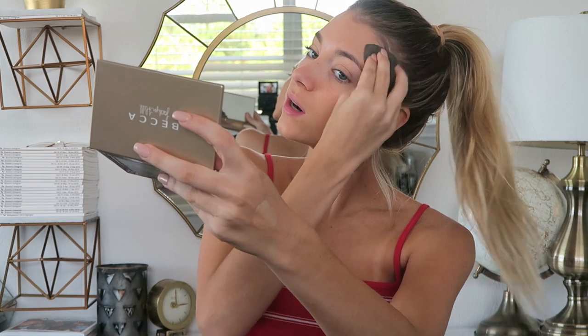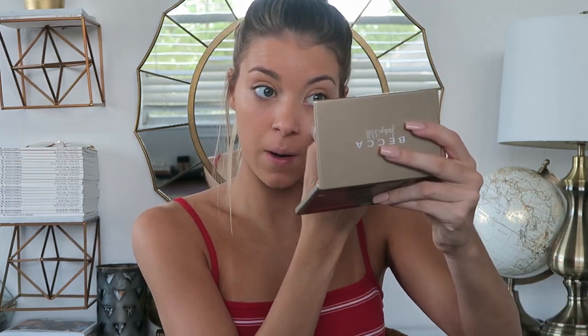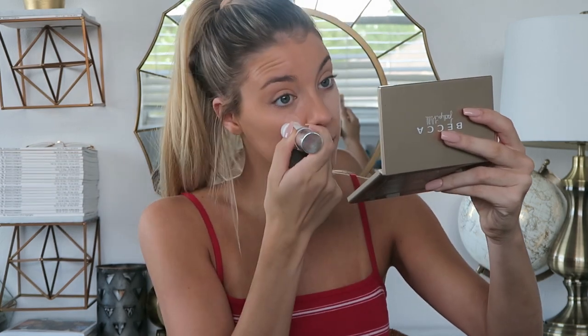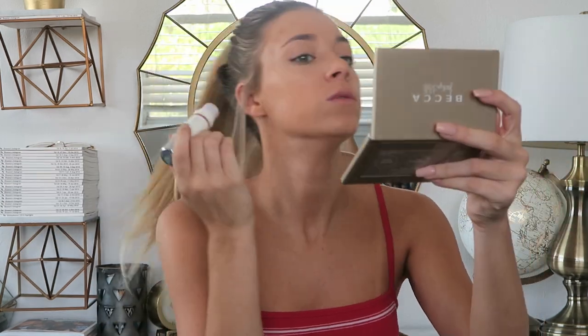I like to go back in with my Beauty Blender after because I hate the way foundation brushes leave brush strokes on your face. Now I'm going in with my pure contour stick. I do makeup tutorials as if my routine really changes — I promise it doesn't. I'm highlighting the under eyes, and then I'm using the contour side to just chisel my face. I'm not really contouring heavily.